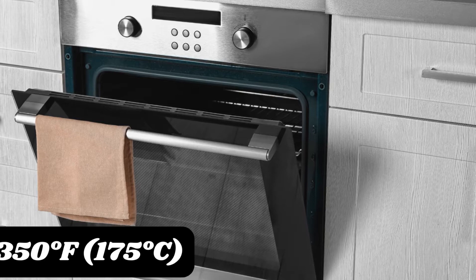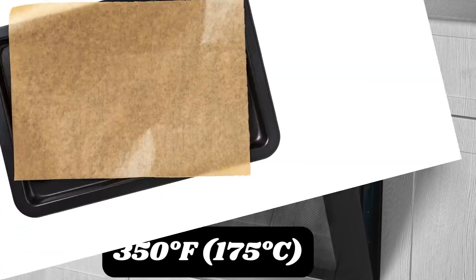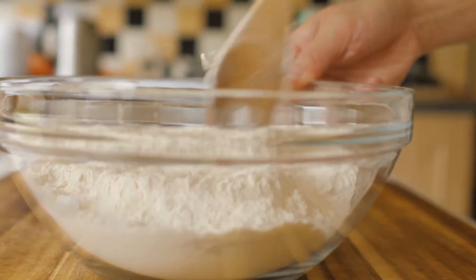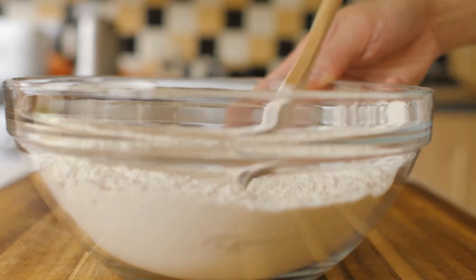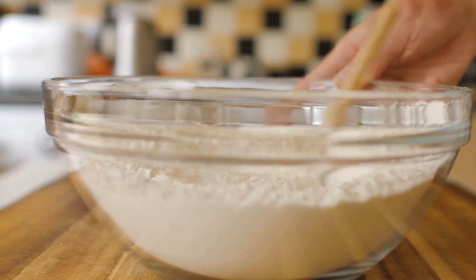Prep work: preheat your oven to 350°F (175°C) and line a baking sheet with parchment paper. Then, combine dry ingredients — in a large mixing bowl, whisk together the flour, granulated sugar, baking powder, and salt.